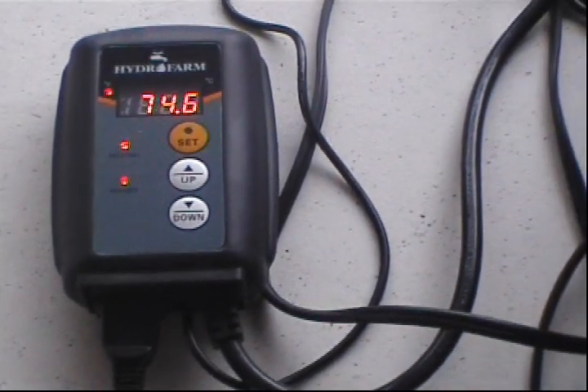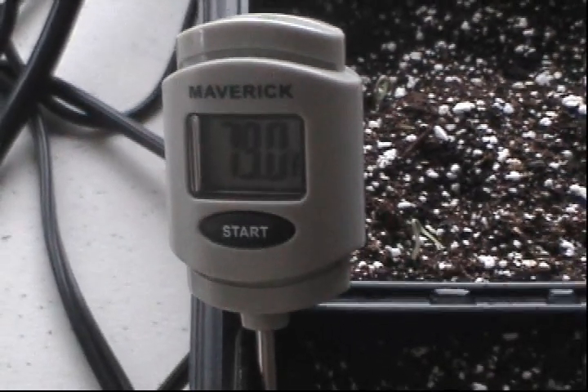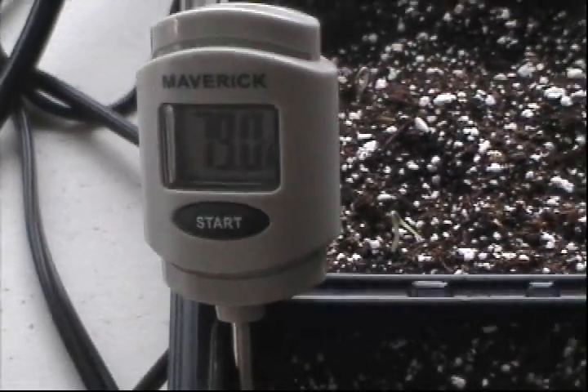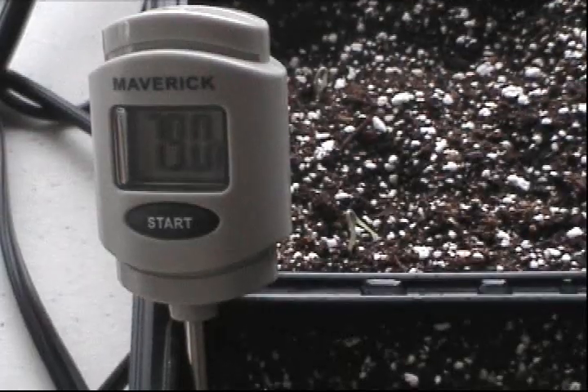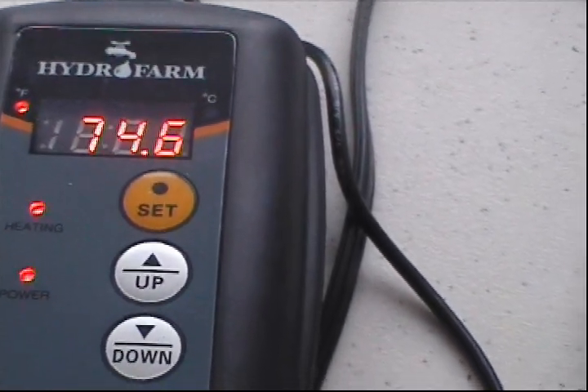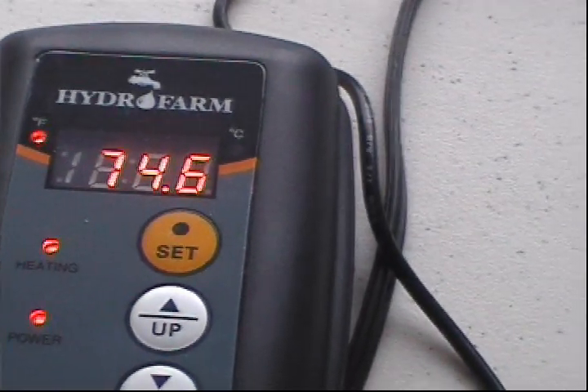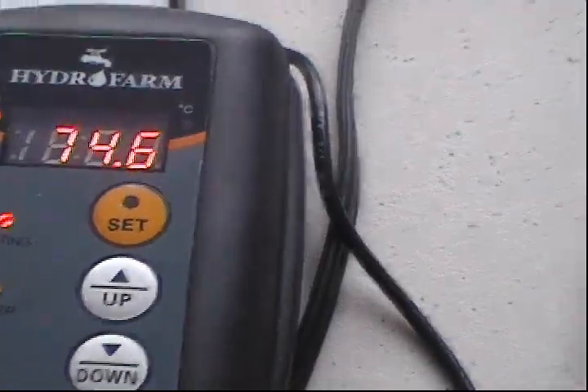It's been a couple of hours and I'm surprised at how long it's taken the soil temperature to increase. I can feel the heat mat is definitely warming up, but it just takes a long time to warm cool soil. The instant-read thermometer is now reading 79 degrees — up nine degrees — but the thermostat probe is reading 74.6, so there's a discrepancy between the two. I may need to lower the set temperature depending on which one I trust.